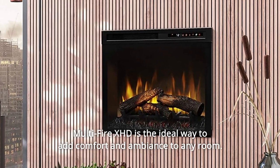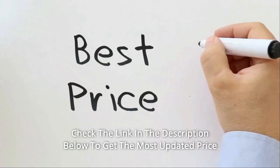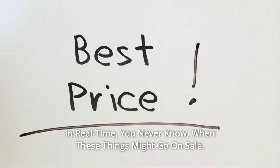With a safe and powerful ceramic heater warming up to 1,000 square feet, the MultiFire XHD is the ideal way to add comfort and ambience to any room. Check the link in the description below to get the most updated price in real-time — you never know when these things might go on sale.